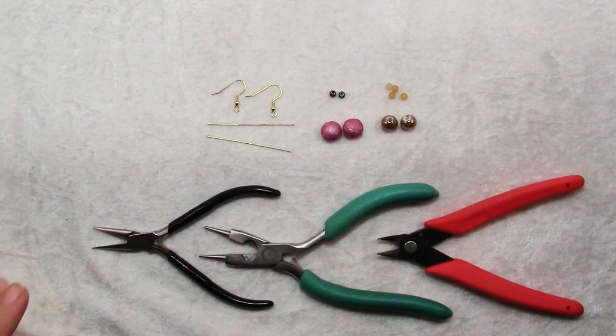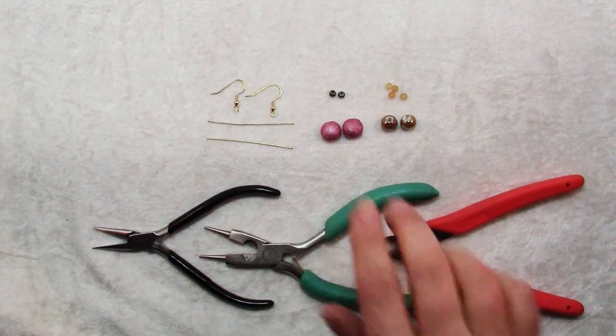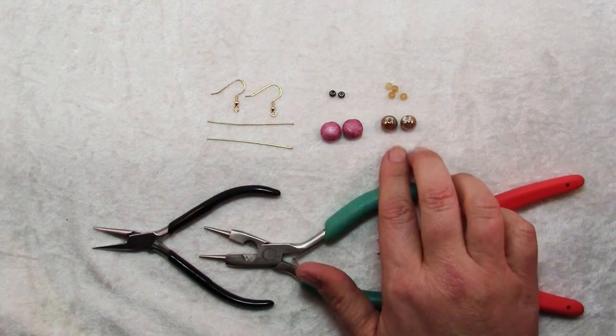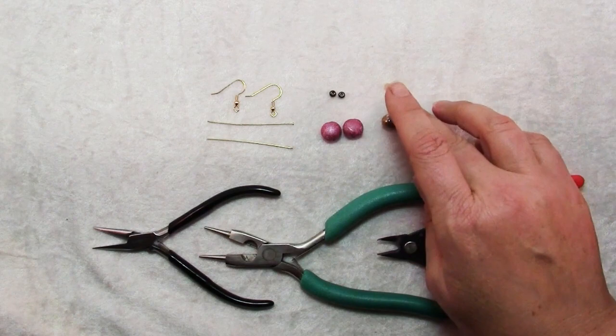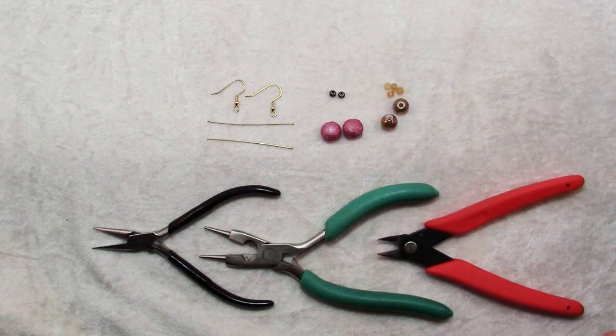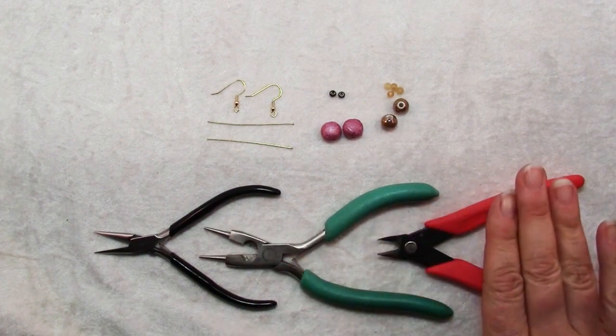To make these earrings you will need two ear wires, two head pins, two pairs of focal beads, and six accent beads — these are large seed beads. You will also need a pair of chain nose pliers, a pair of round nose pliers, and a pair of wire cutters.